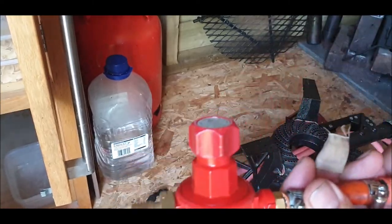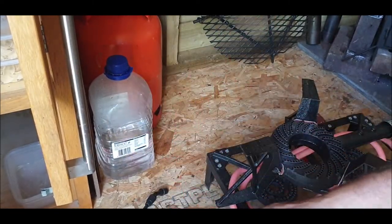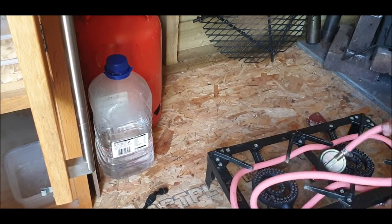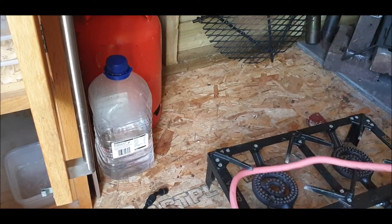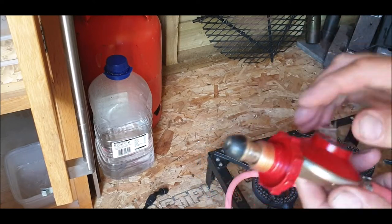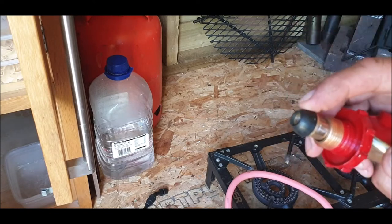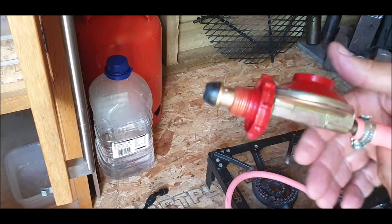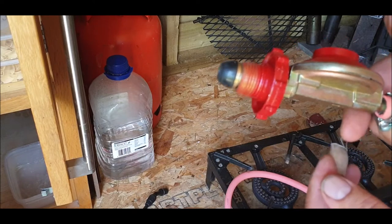I'm not going to throw the regulator away because it's a good one, it's just the wrong size — if I can get a different adapter for it I would. The cheap low-pressure regulator I quite like because they're handy for quick-connecting: the rubber connection on the end you just put it on the bottle anti-clockwise and boom — no spanners, no anything required. They do seal quite well.